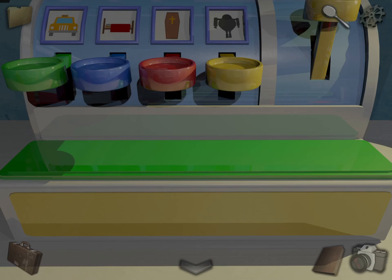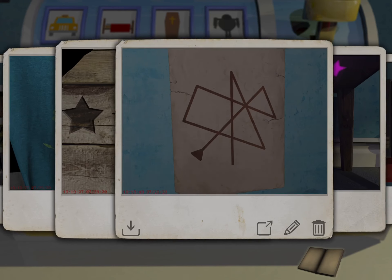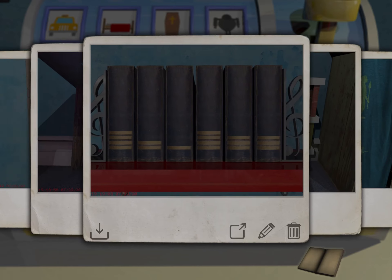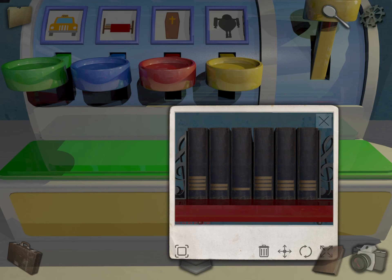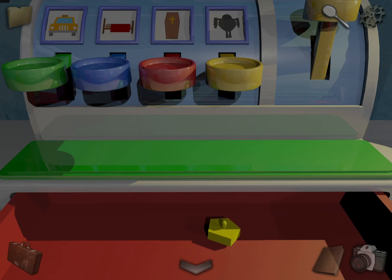Come over here. Take out the books. So we have four, which was 'cab' — press cab. Then we have two, which was 'dead' — so coffin. Then we have one, which was 'ed' — that's the robot. Then we have four again, that's cab. And then three is 'bed'. And three is 'bed'. Take the piece.